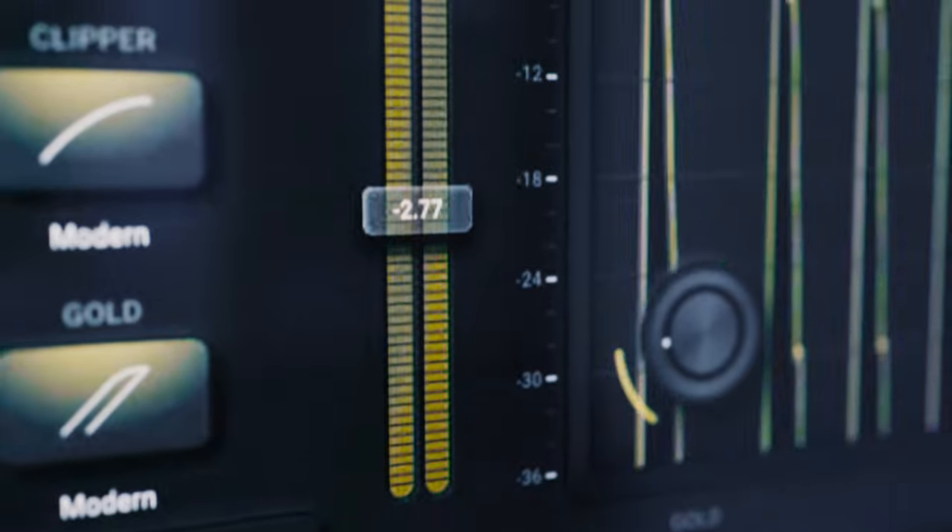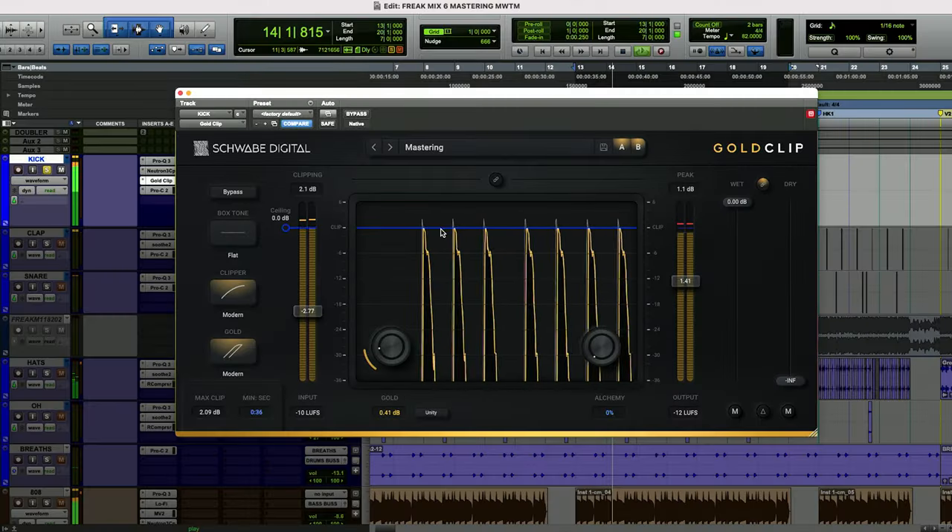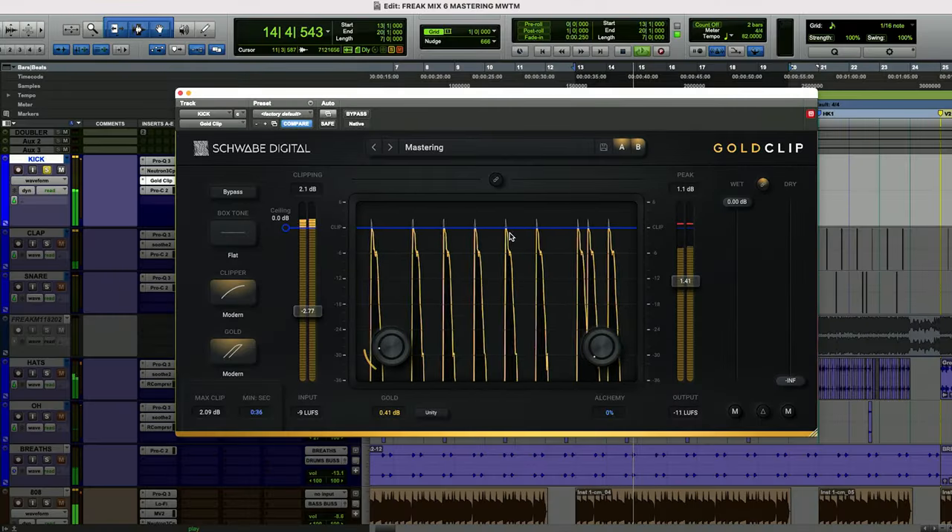This is reducing my dynamics. You can literally see it just chopping the top off the kick there. So it's reducing my dynamics, but without me having to use compression, which a lot of times that's the main thing that causes kicks to sound weird — when you start to over compress them and over squeeze them.